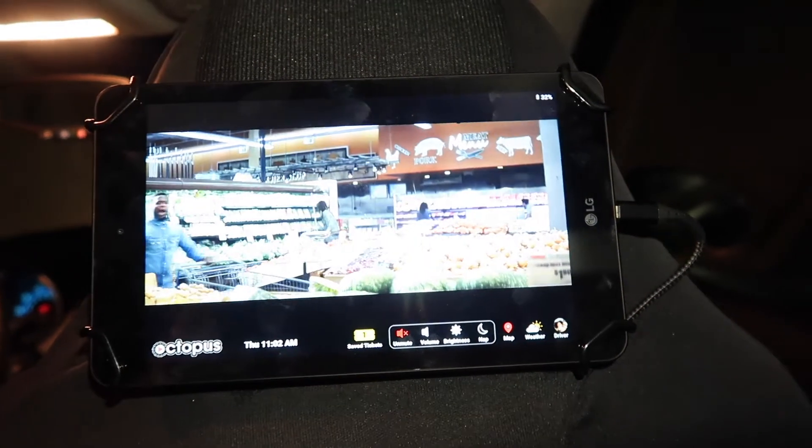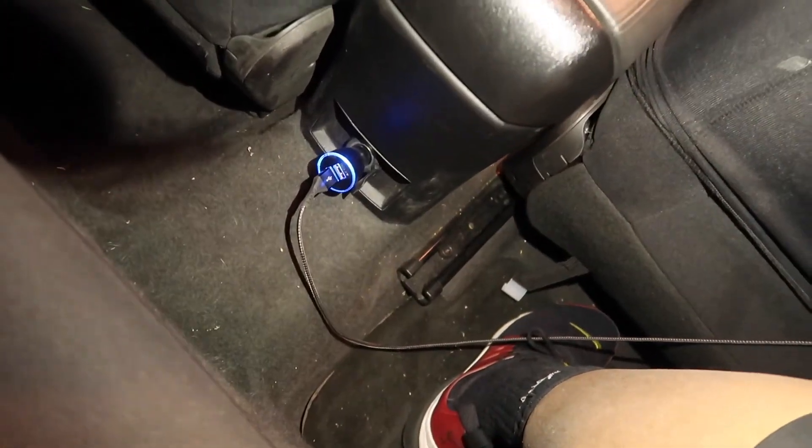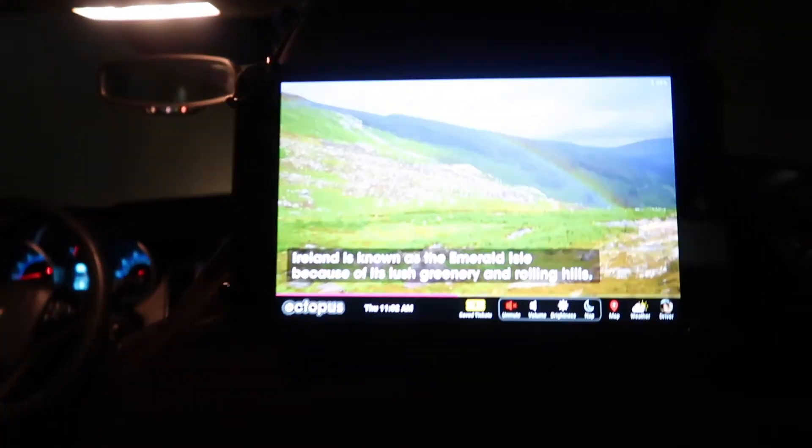The setup process is very self-explanatory, so I don't even feel the need to go through the instructions. It's fairly simple — they send instructions on how to do it. It is connected through velcro back here, and then they're connected on the side, so it's nothing too crazy. They sent the cable and also this connector here.